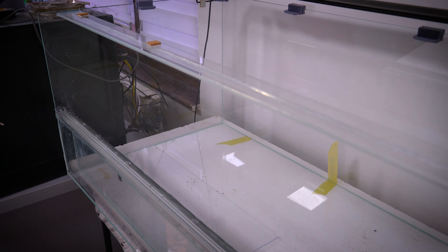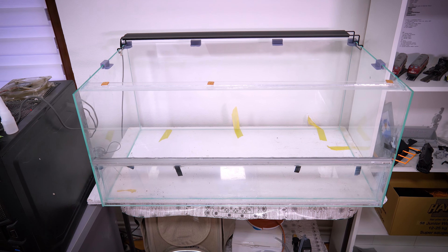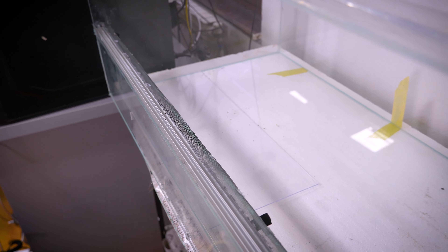After assembling the entire colony, I glued some sand in place. To be honest, I'm not sure how well this glue will hold up in the high humidity environment, but it's just a temporary measure to maintain one level of sand. More will be added on top.